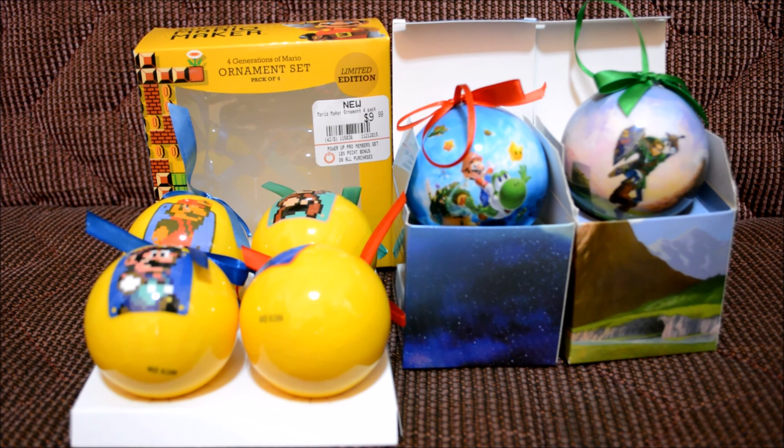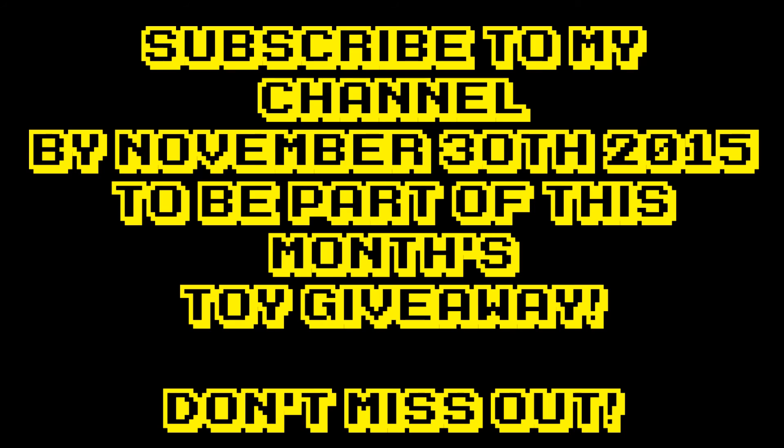If you guys liked this video, give it a thumbs up. If you haven't subscribed to my channel yet, feel free to do so. As always, thanks for your support — I'll see you guys next time.